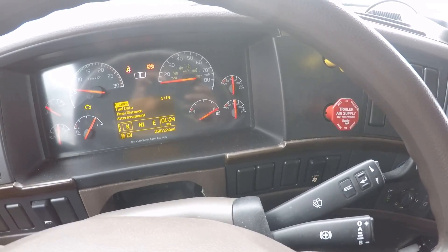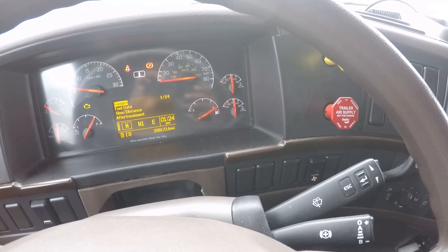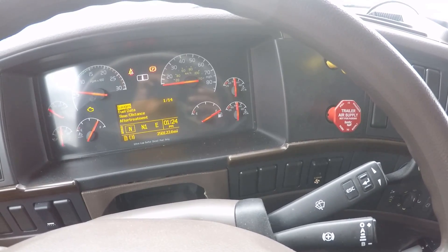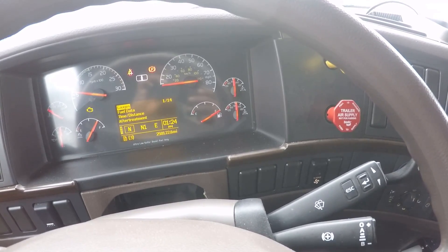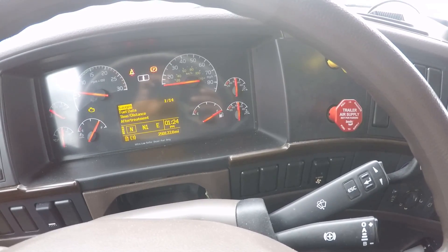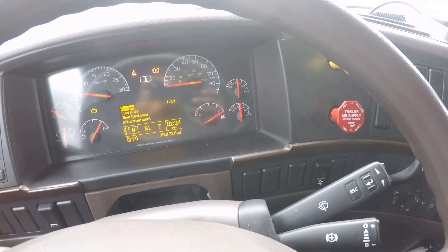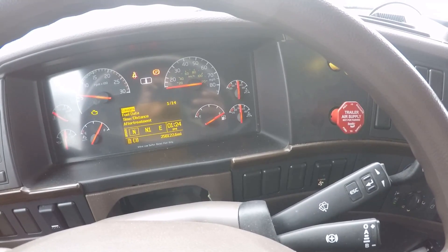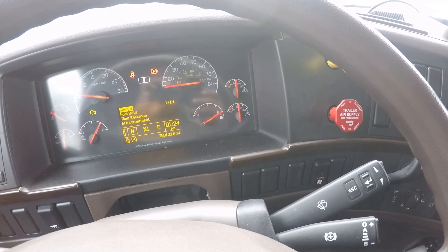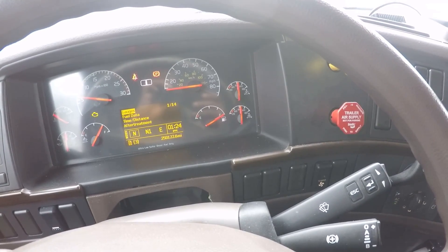At this point, the driver must change the duty cycle of the engine. Find a safe place to pull over so you can do a manual regen, or if this is the start of your day, start the process of doing a manual regen. This will take approximately 30 to 40 minutes. By not letting the system do a regen, your truck could go into D-rate.